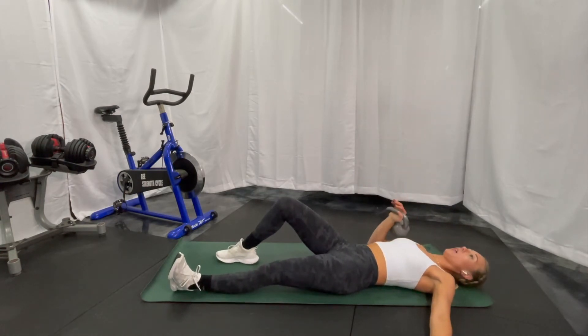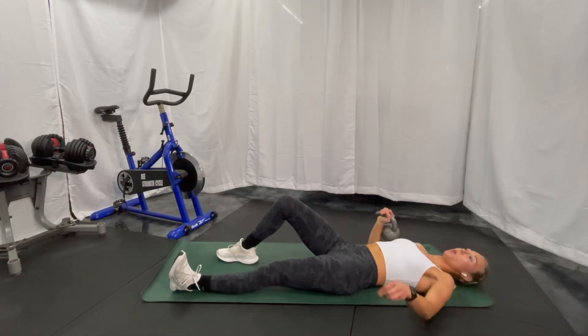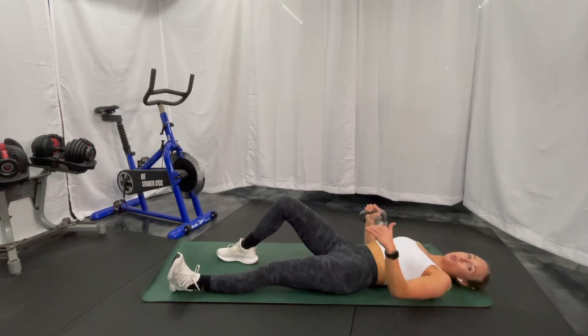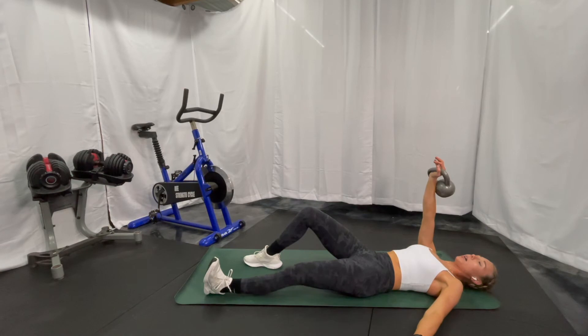Lowering back down nice and controlled, then go all the way back down one vertebra at a time, bringing that arm down. That is half the Turkish get up. If you want to just start with that, work through it a few times on both sides, then you can do that until you're ready to go on to the full Turkish get up. Continuing on, punch that arm up, low belly nice and flat, core engaged.